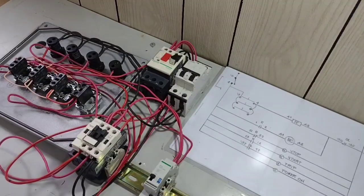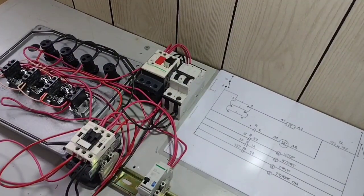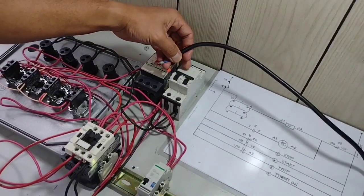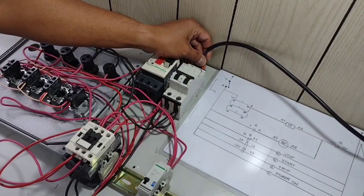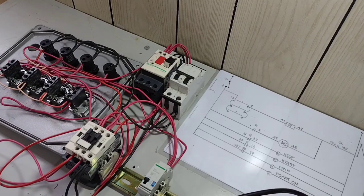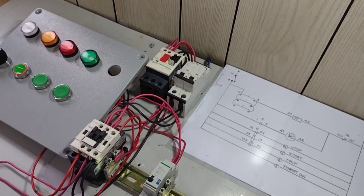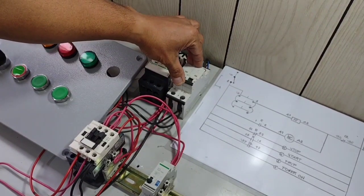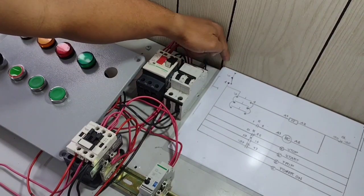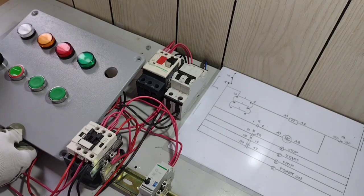Tapos na po tayo sa ginawa nating pag-wiring ng ating control circuit, activating our main components and activating our indication light. Lalagyan na po natin ng supply ang ating circuit breaker for our control. Kung mapapansin ninyo, during the whole tutorial, nakaswitch on po — nakalimutan pong i-off — pero wala pa tayong supply. Lalagyan ko lang po para matesting natin kung tama ba ang ating ginawa before natin i-connect ang ating three-phase induction motor. Binaligtad na ang ating selector switch, push button, at ating mga indication light. Switch on ko na po ang ating circuit breaker for the supply of our control circuit.